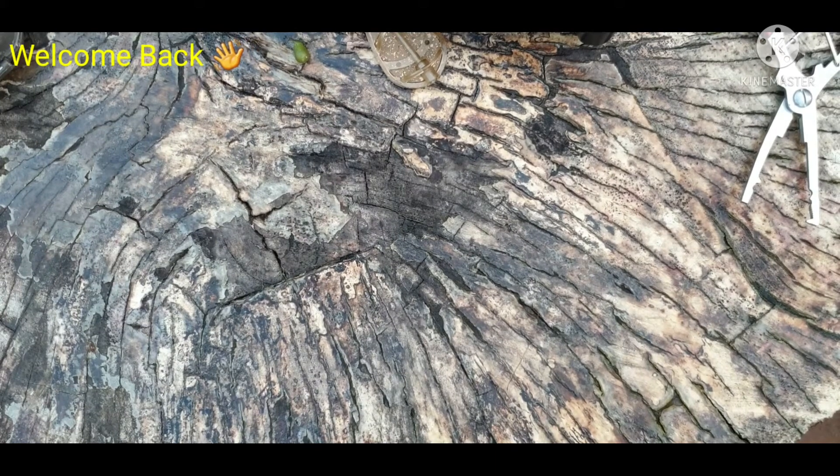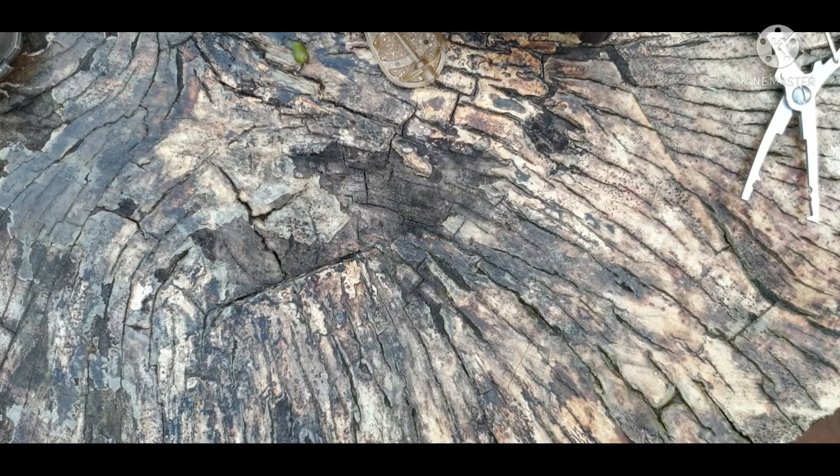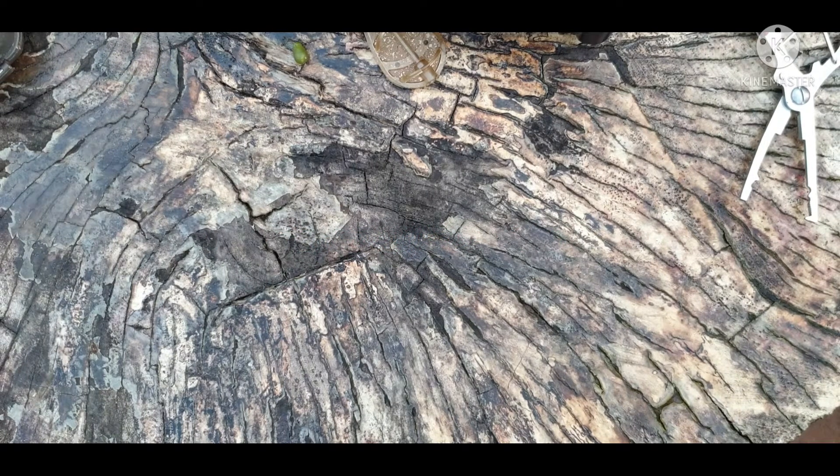Hey guys and welcome back. Today's video is going to be about how to tie a method feeder. Summer's coming up, a lot of people are choosing to go on the feeder and chuck out a method. A lot of you beginners might be wondering how do you tie one of these — I want to catch a lot of carp this summer. So yeah, let's just get right into it.